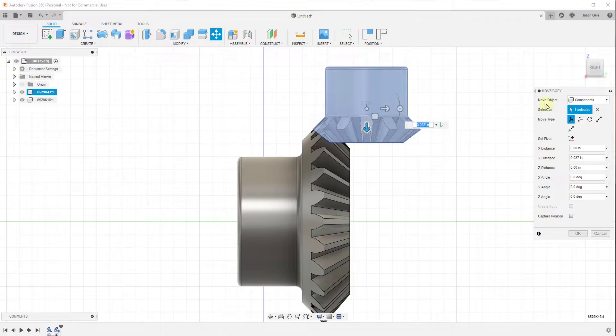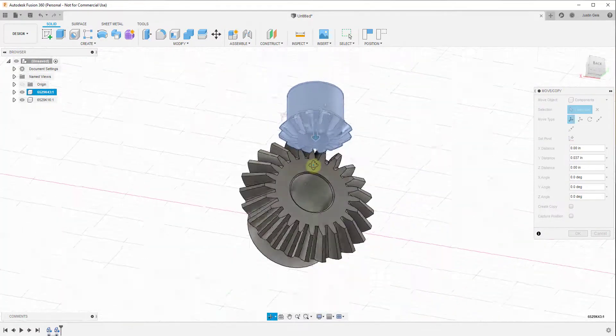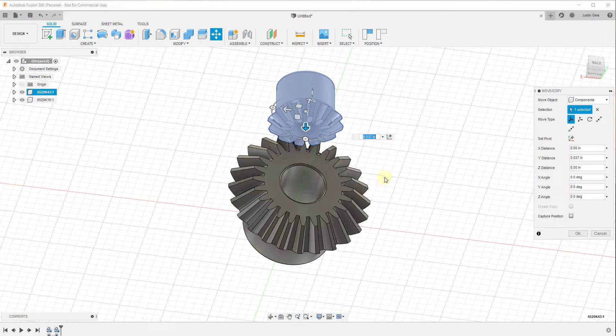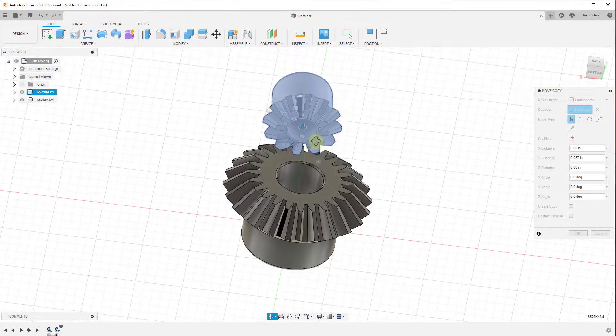I haven't gone through and done the mathematical calculations to make this an exact gear. Again, I want to focus more on the actual movement of the two gears. If that's something you're all interested in, maybe we can talk about that in a future video. But for now, I'm just going to set these up and align them.